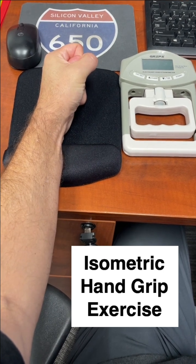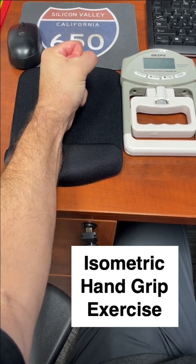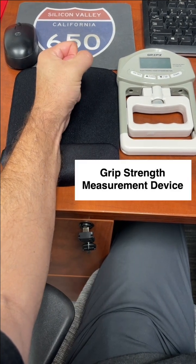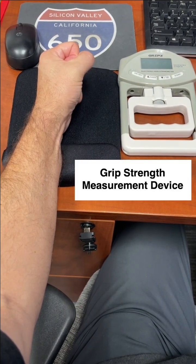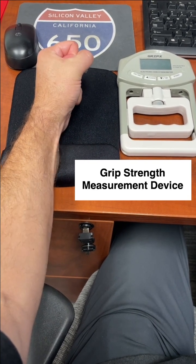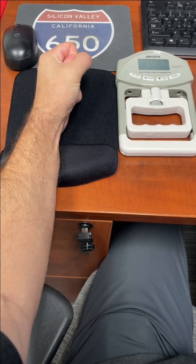A suggestion to consider is to simply do a set of five isometric grip exercises, hold it for three or four seconds, and try to do this three or four times a day. You can do it right at your desk. I've been measuring my grip strength using the grip strength monitor you can see on the right, and I'll report back in about a month or so after doing a set of five, three times per day.